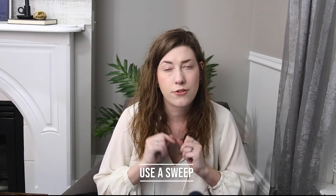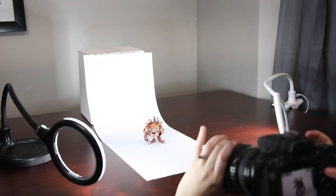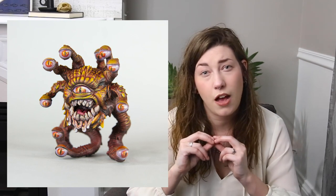To make your miniatures appear even cleaner for their final photos, I suggest photographing them on a sweep. A sweep is just a fancy term for an extra long sheet of paper that is both vertical and sweeps down to be horizontal. Since there isn't a seam where the background meets the floor, it's going to keep the background even simpler, keeping the focus on your miniature.